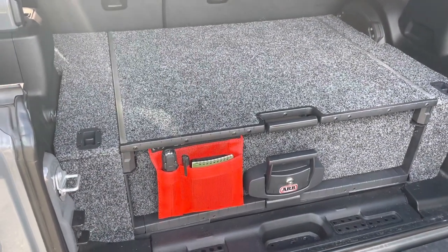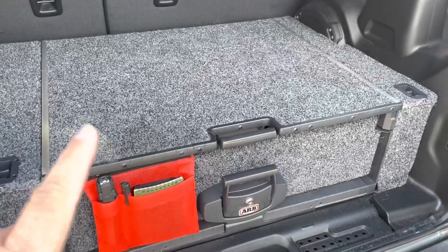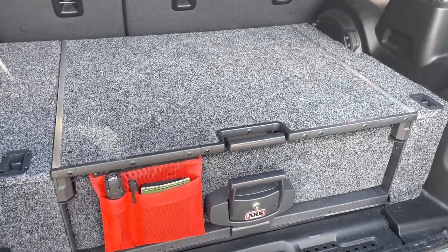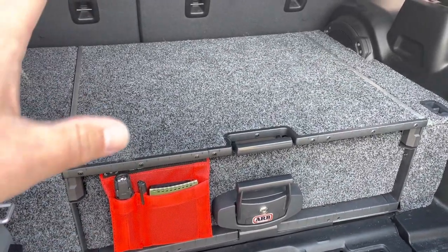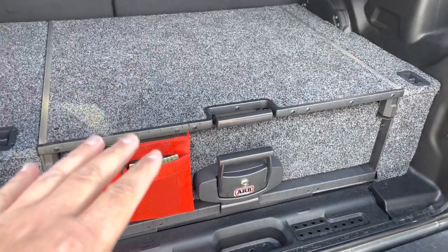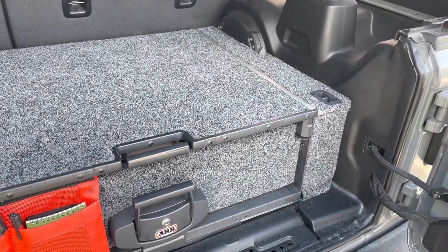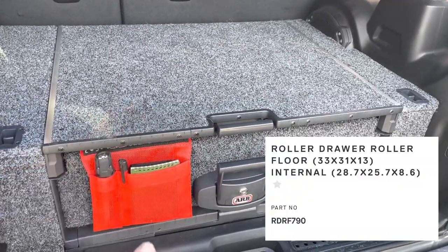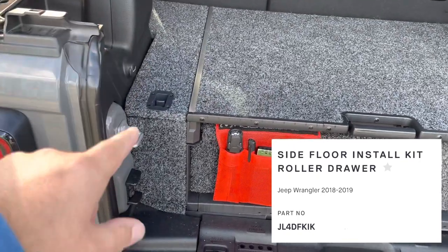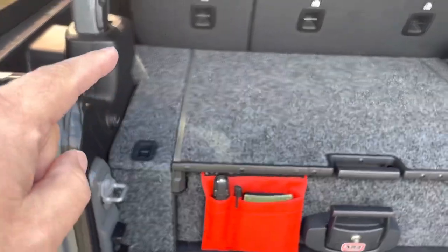If you've not seen the ARB system in a Jeep JL, now you have. This is a modular system — you might see this drawer in a 4Runner, a Grand Cherokee, or a Land Cruiser. This is their Ikea-style rolling floor and rolling drawer piece. They make a rolling drawer-only model that you can stack in different vehicles, but this is the configuration they recommend for a Jeep JL Unlimited. So you're going to get the rolling floor and rolling drawer, and as a second part number, the floor installation kit specific to the Jeep — which gets you the front panels, some bracketry, the brackets to hold the box in place, and the lids for either side.